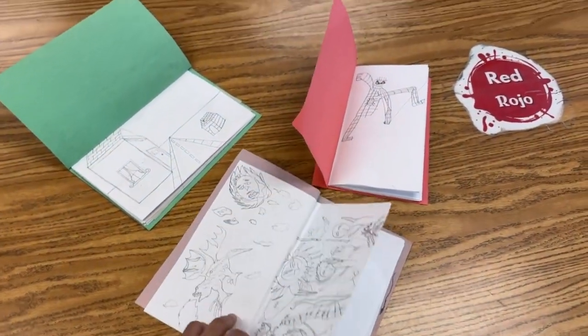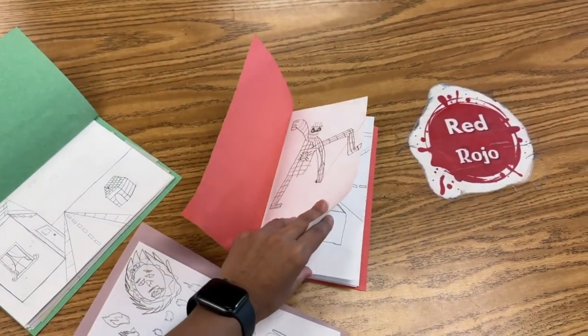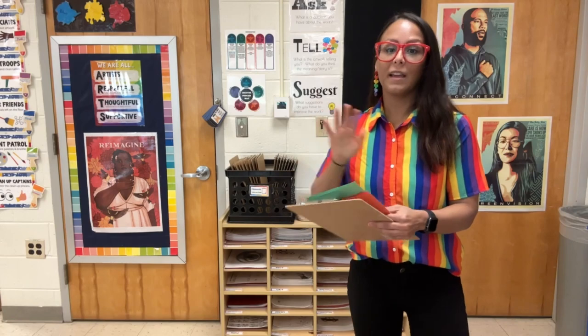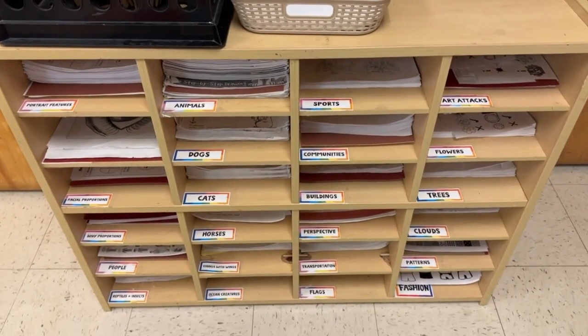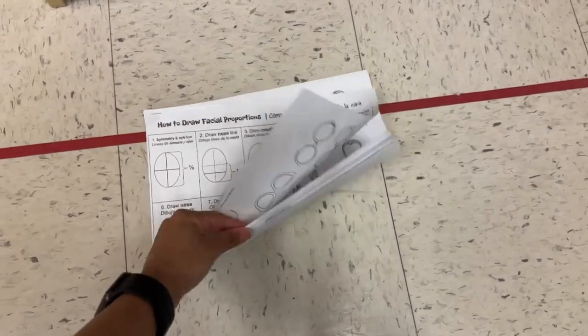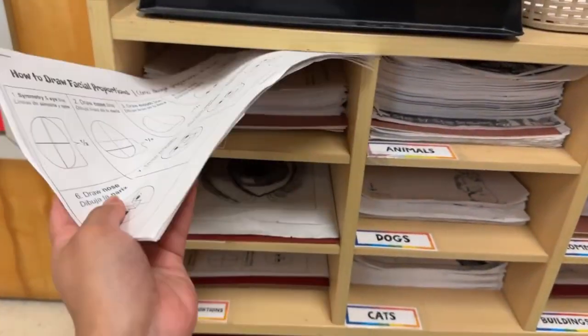They can also come to the front of the room, get colored pencils, markers, crayons — whatever they want — and draw at their tables. The other option is they can come up here, get a clipboard, put their sketchbook on the clipboard or get a scrap sheet of paper, and just free draw on the rug. I have these drawing references they can also use during their normal art projects, but they're all located up here. So this is just one option that I have for my early finishers.